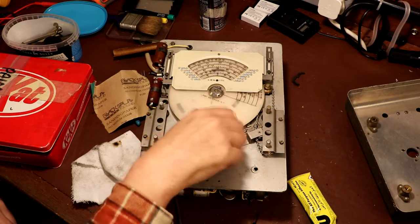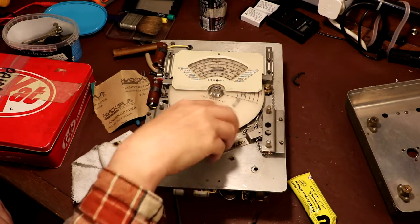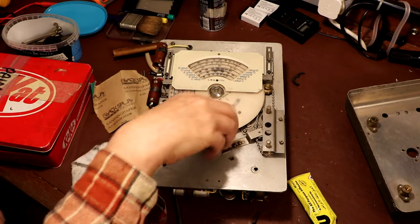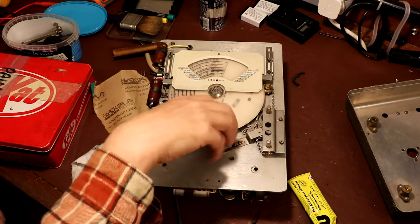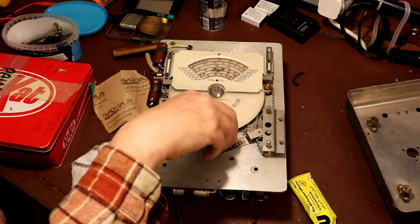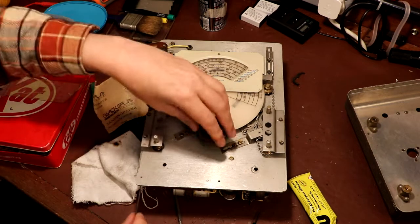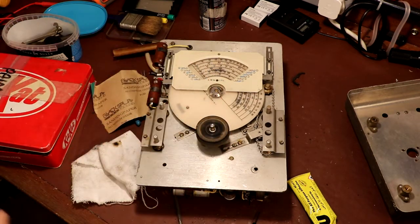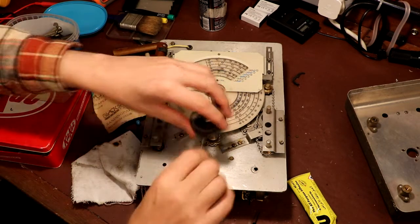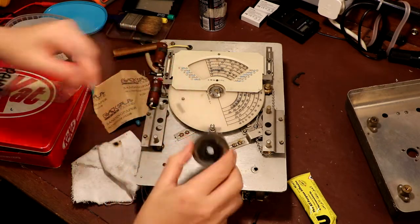Well, we've got some spinny rotating action so I'm going to take that as a good sign. Yeah, seems okay. I don't know how long it'll last but this signal generator is never going to see a lot of use. I've just noticed the end of my knob is really filthy — I'm going to have to go and give that a bit of a clean.